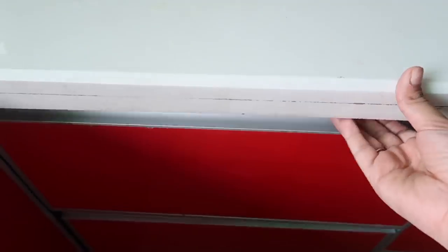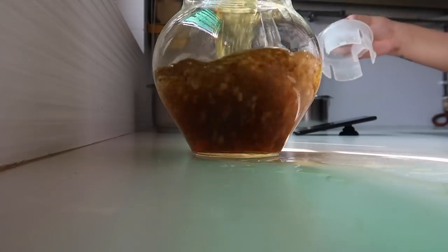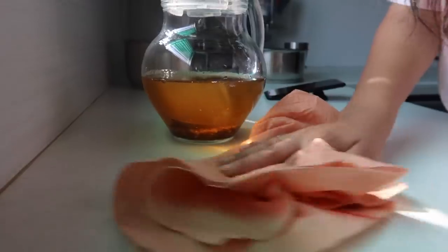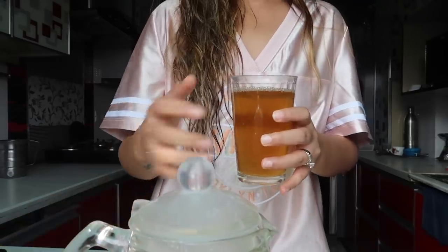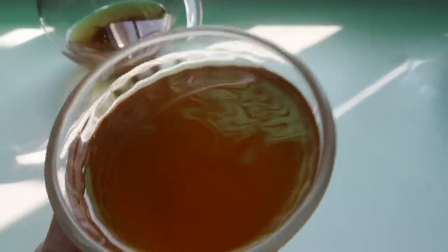The first thing I have in the morning is this water, which is made up of fenugreek seeds, turmeric, lemon, and some honey. I'll keep all the ingredients in the description box below so it's easier for you to remember.